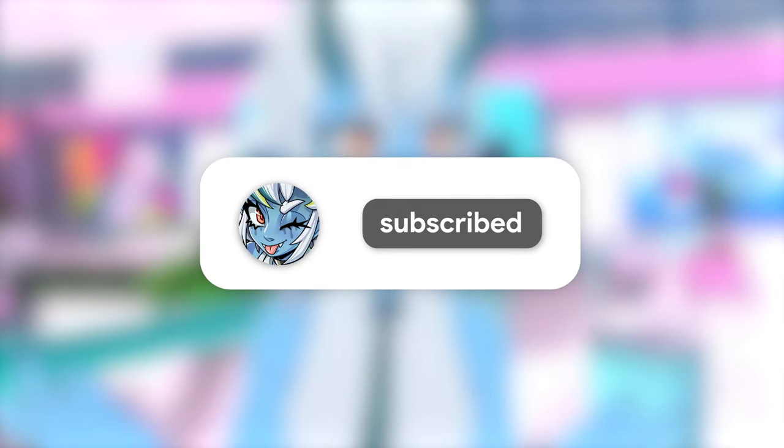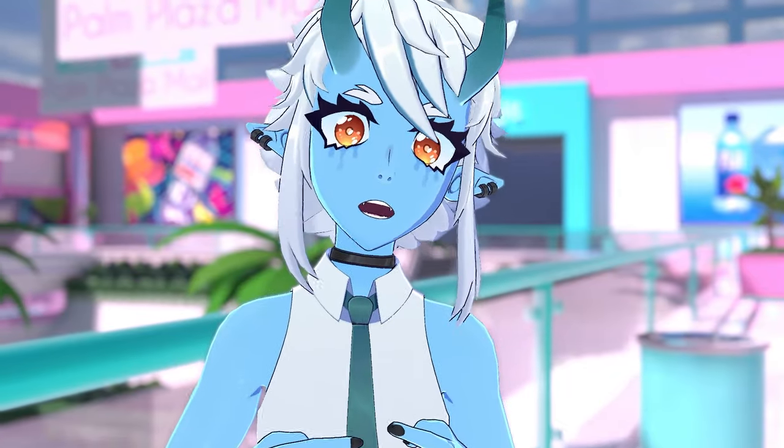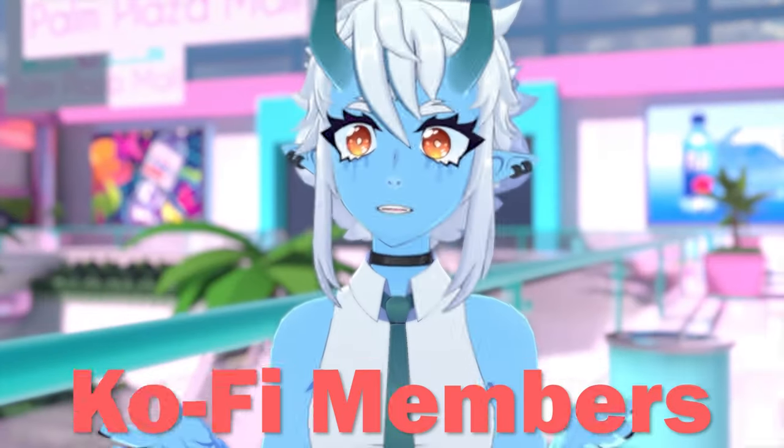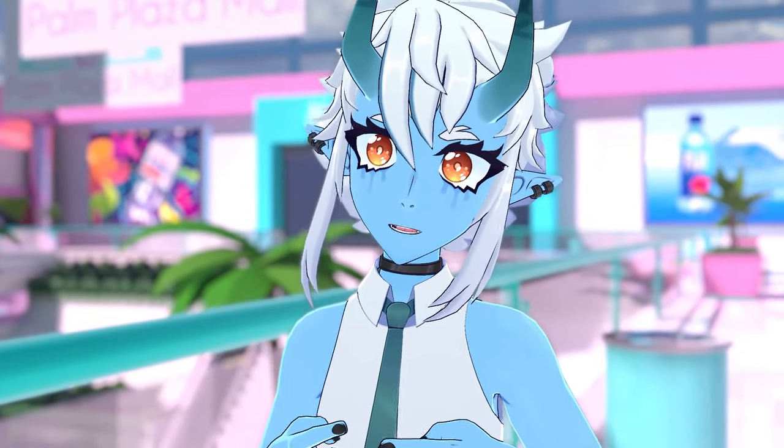Do me a favor and subscribe to this channel — it's free, it only takes 2 seconds, and you'll get notified for new and upcoming VRChat and VR content. Thanks to my Ko-Fi members Artemis, Vivslix, and Gingariyoshi for helping this channel financially. If you also want your name at the end, go ahead and check out my Ko-Fi — the link is down in the description.